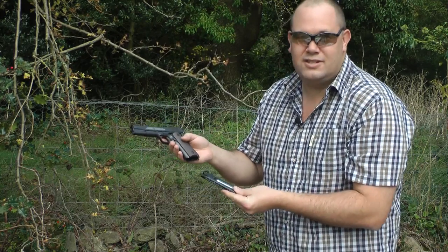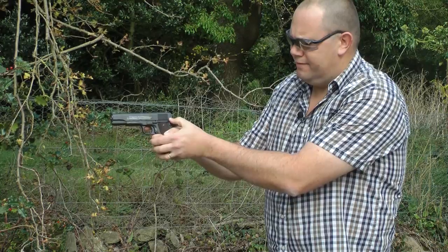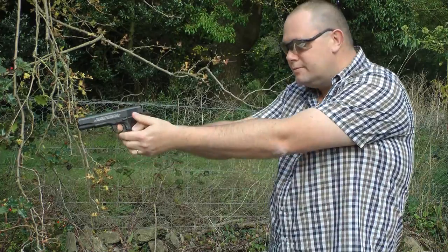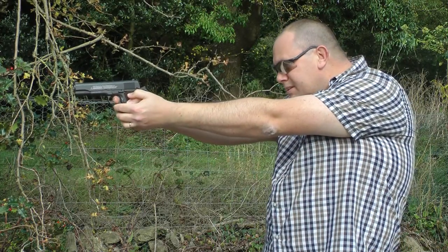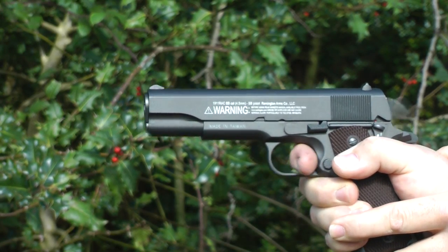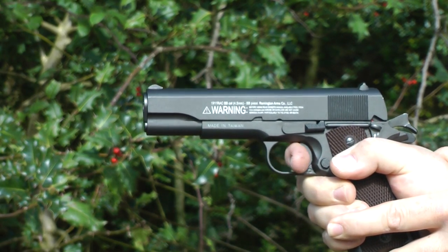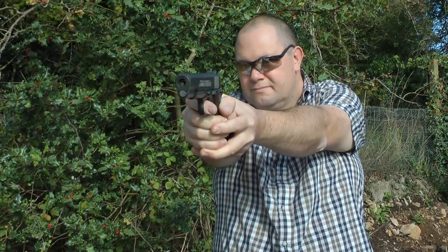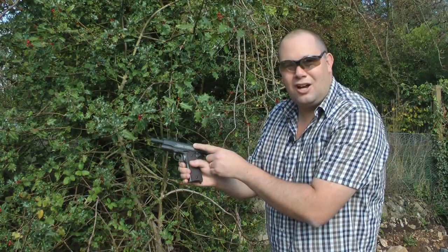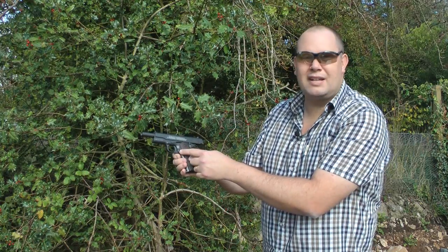After that it's very simple — magazine goes into gun, take it off safe, pull the top slide rail back and we're ready to shoot. The thump in your hand every time you pull the trigger is incredible. After your last shot the top rail stays back — very authentic. Then it's a simple procedure: press the magazine release button, load up and do it all again.